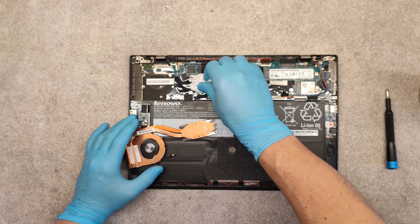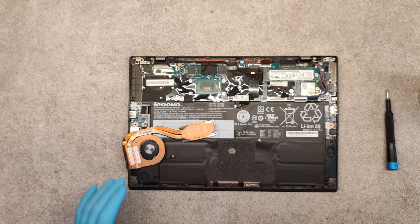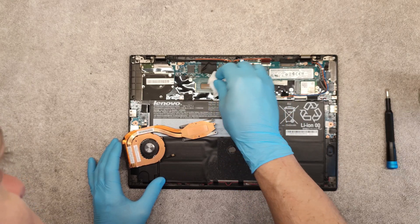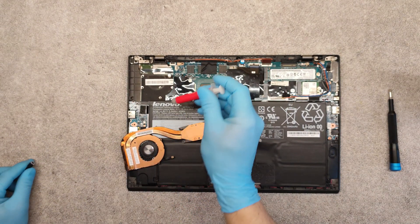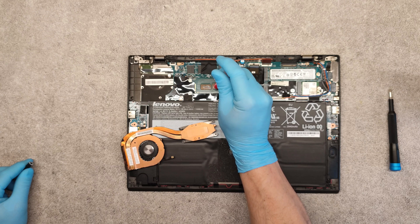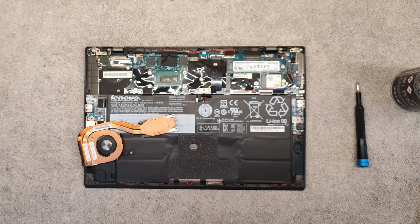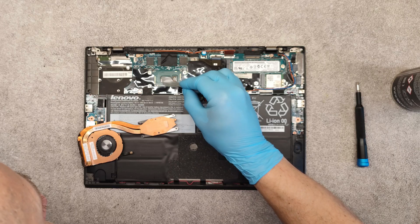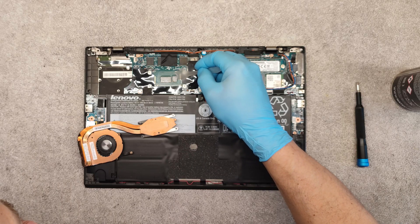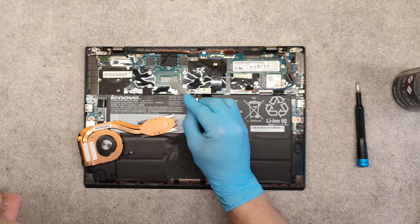Apply the new thermal grease and spread it all over the chip.